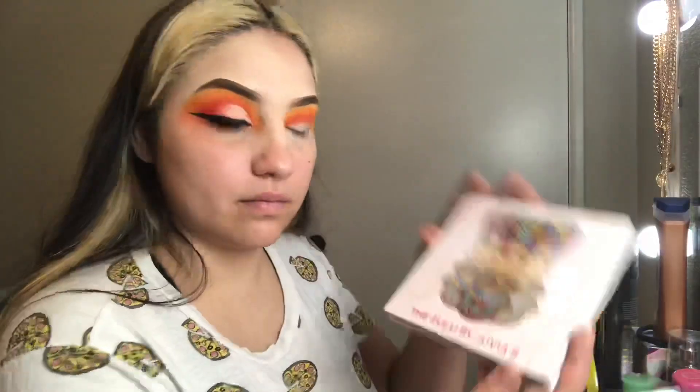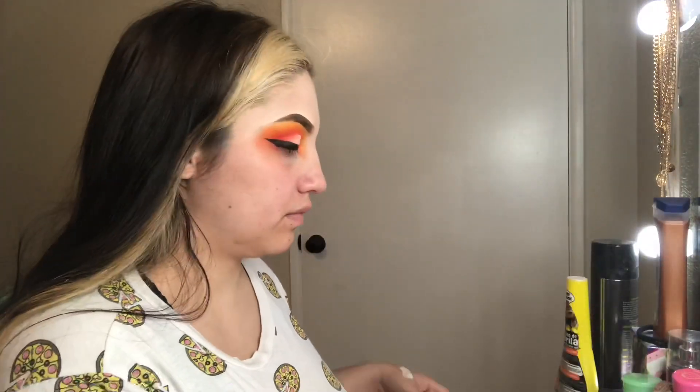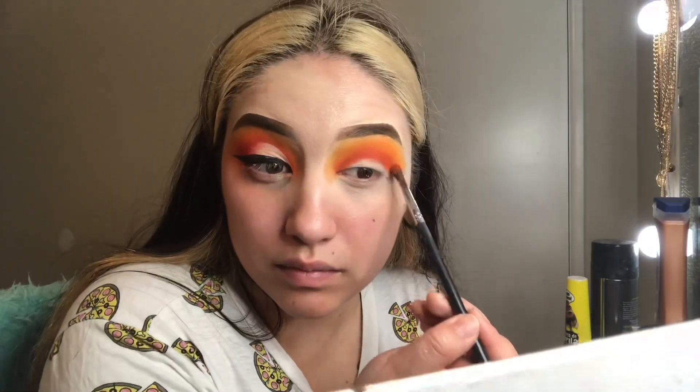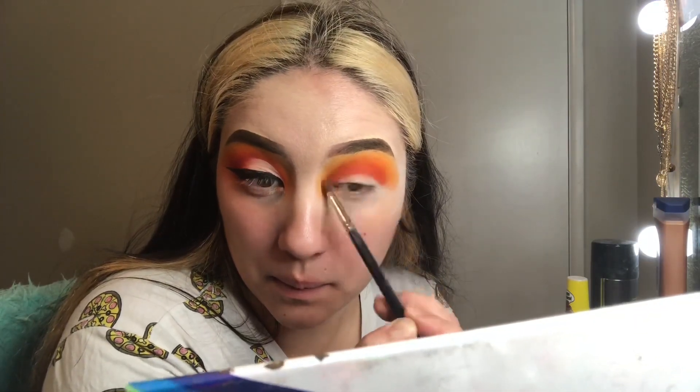Once I finished blending at the edge, I got back into those two oranges from the Juvia's palette and James Charles palette and went in to darken that crease up a little bit more, so that way the color would pop out since it had kind of gotten blended away.